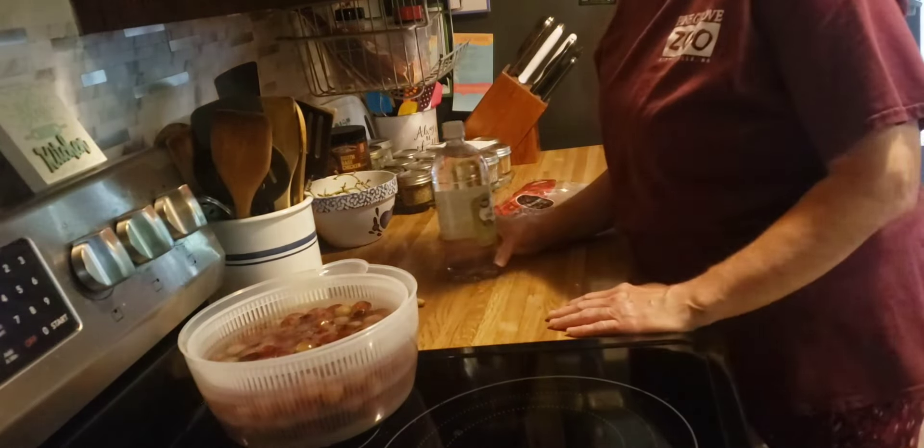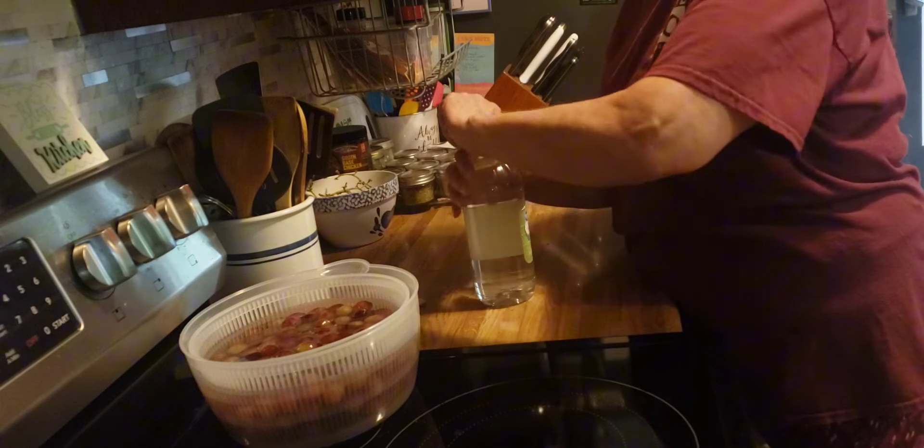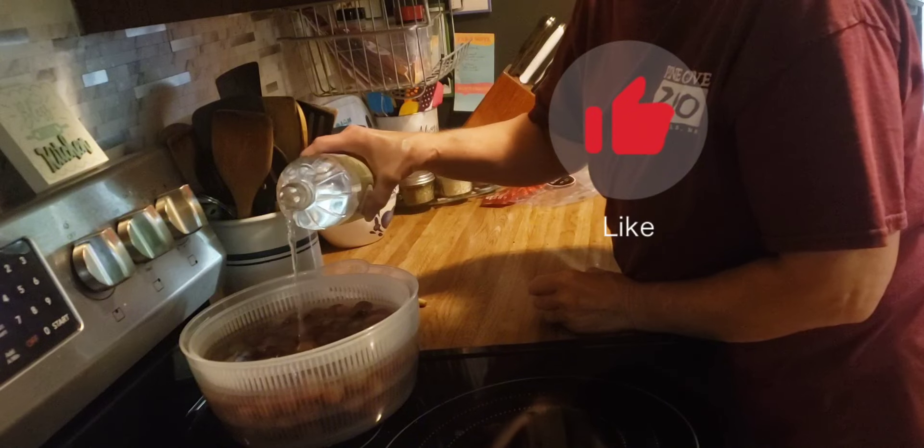Good morning friends. Welcome back to my kitchen, or welcome if you are new. I am Denise and I'm going to start my usual Saturday prepping for the week.